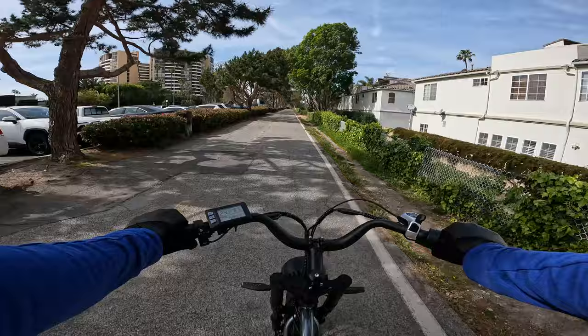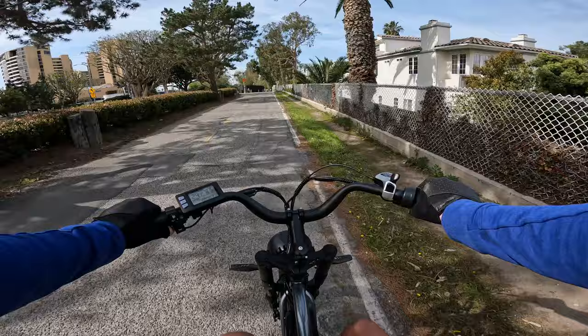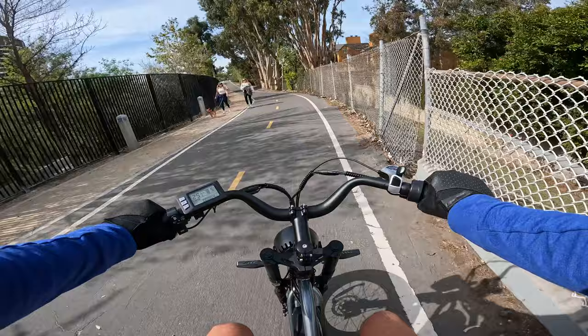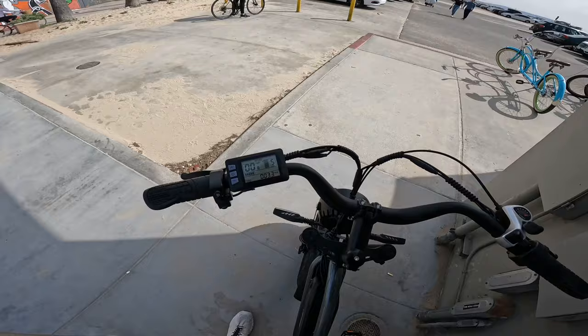I like that the seat on this bike is relatively wide. It's got a good amount of firmness — not really hard or really soft. I like that it's wide and long. You could fit two people on this bike; it'd be a squeeze but it could certainly be done. I'm sitting all the way at the back and there's still a decent amount of room.